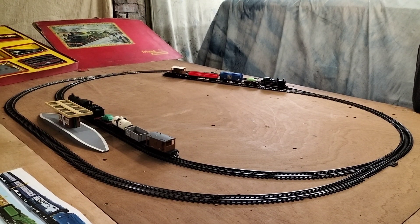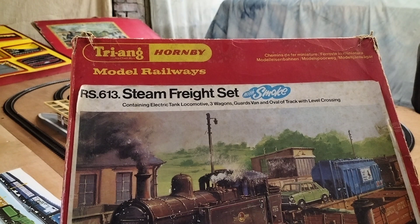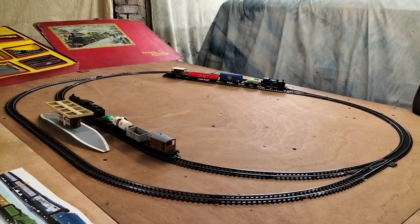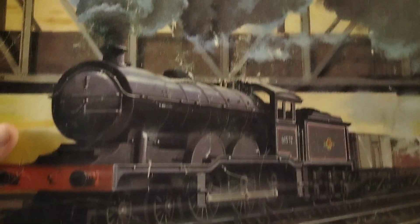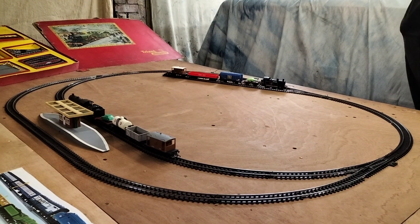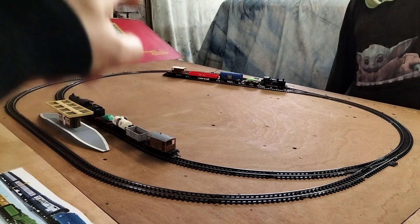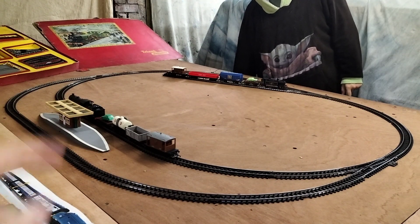Hi everybody and welcome back to Down to Garry's Layout. We've got two more sets on this evening — we're trying Hornby sets. We've got RS613 and RS606, the good express set which has the B12 in it. The B12 is in the siding and we've got the Ginzy set, RS13, in the siding over the back there.